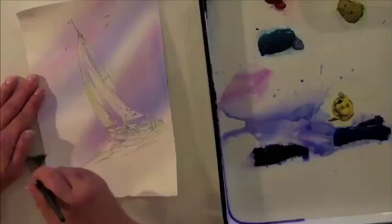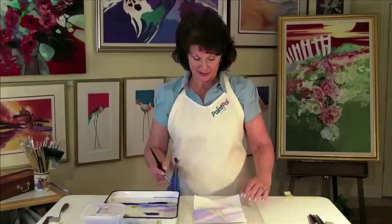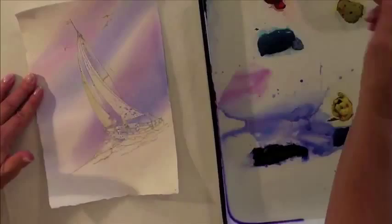The first thing we're going to do is wet the bottom half of our paper. Large brush, just wetting softly but completely the bottom half of the paper.